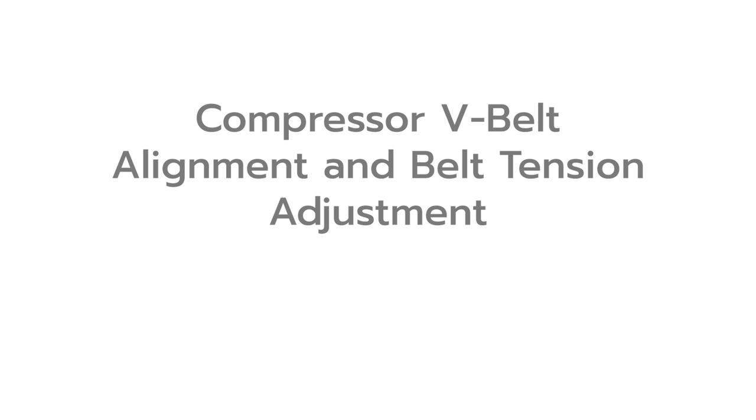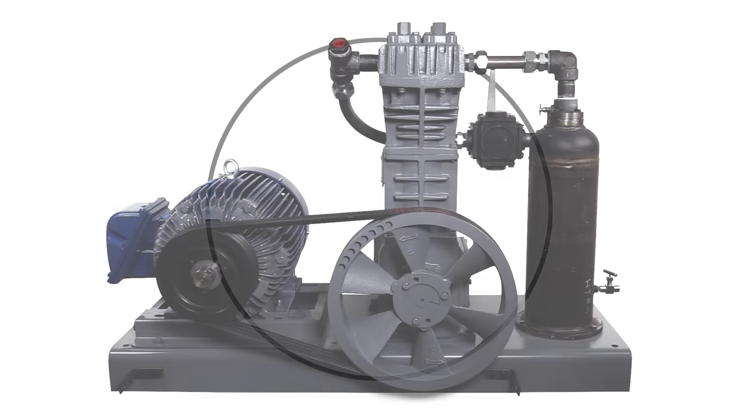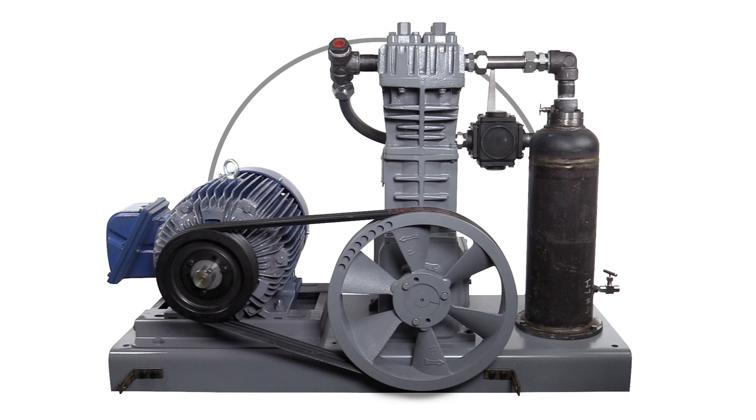This video demonstrates how to properly align the compressor flywheel with the motor sheave and set the proper belt tension. The V-belts transfer power from the motor to the compressor. To minimize wear and maximize motor efficiency, it is important to have the proper alignment between the compressor flywheel and the motor sheave or pulley.